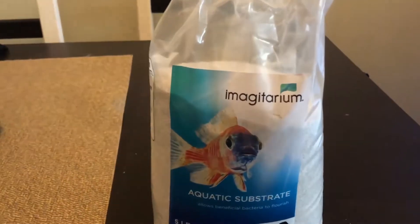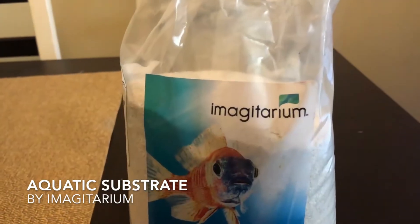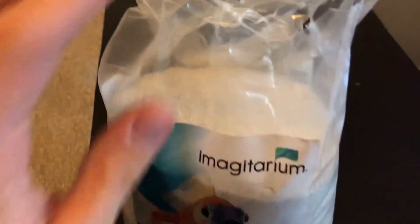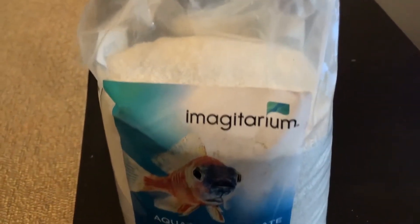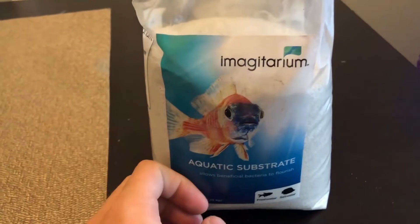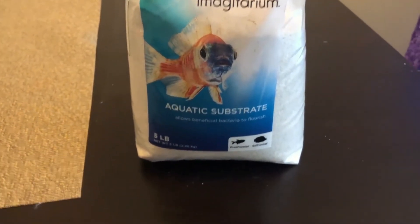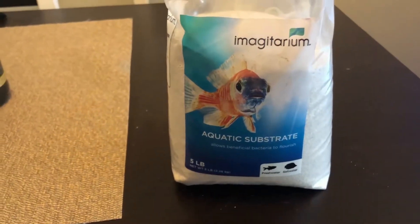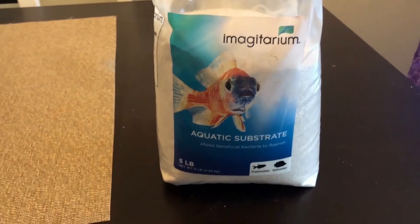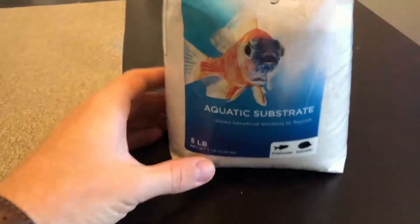Today I'm going to be talking about aquatic substrate from Imagitarium — it's essentially just white aquarium sand. Imagitarium is a company that makes aquarium-related products: rocks, carbon activated pellets, really anything to do with building an aquarium. It's a quality company.